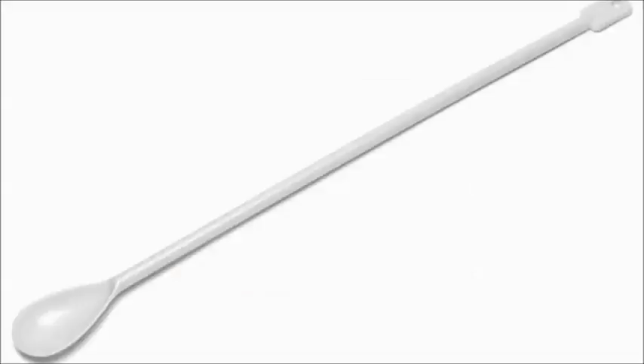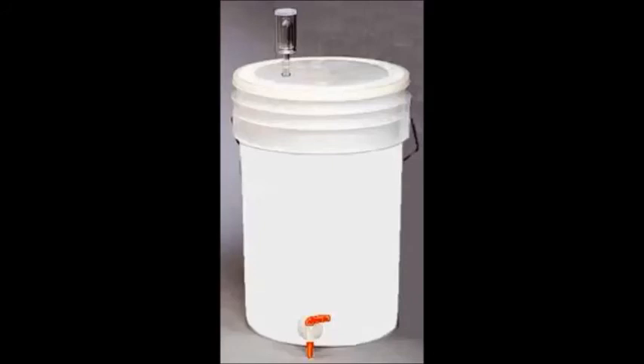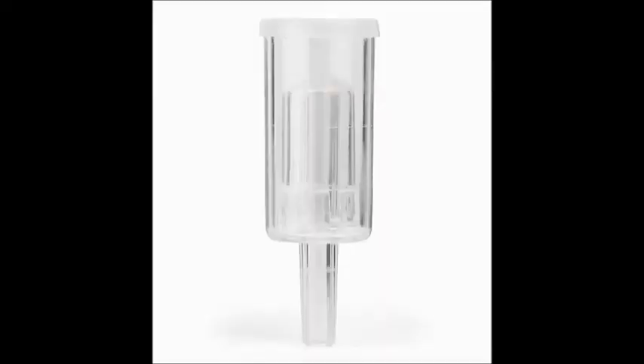Anything that touches the wine needs to be thoroughly cleaned. We're going to need a long-handled spoon, and our primary fermenter — a food-safe plastic bucket big enough to hold our wine, so it has to be over six gallons, around seven or eight gallons. Make sure to clean every piece including the lid and underside. Technically for primary fermentation you don't need to snap the lid on, but I do anyway to keep fruit flies out. I'll also be using an airlock, so I'll clean that out as well.